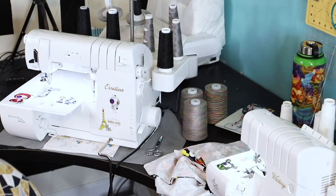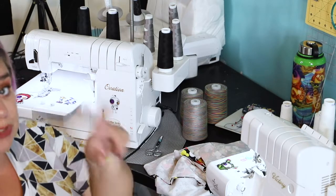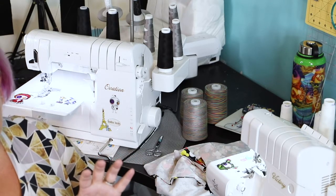Hello friends and welcome to the second day of our Go Team Sew Along. Yesterday we cut the fabric and I was able to squeeze one more shirt out of the leftover fabric, so I can cover more options in the sew along videos.